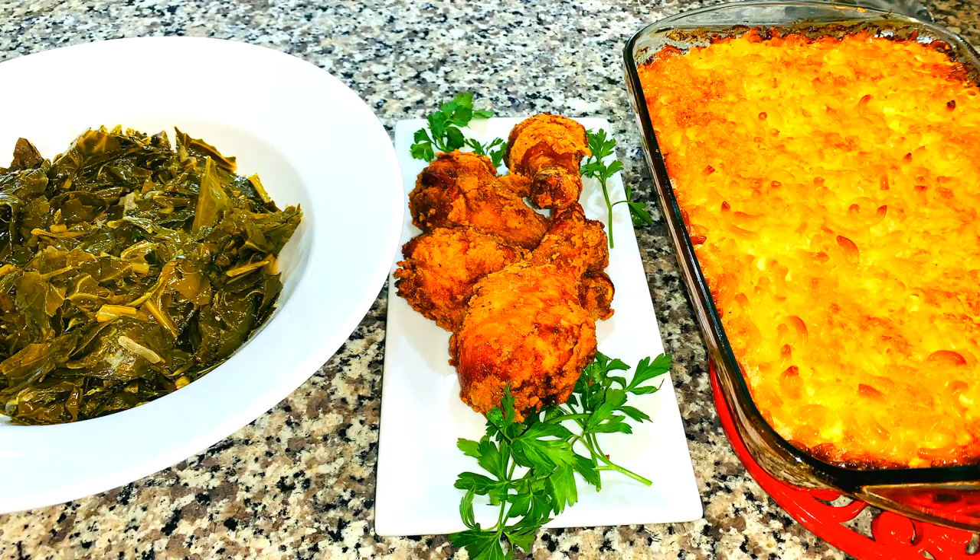Tanny Cooks here. Today we're going to discuss all the tips and tricks to make this yummy soul food meal: fried chicken, collard greens, and baked macaroni and cheese. So let's get to cooking.